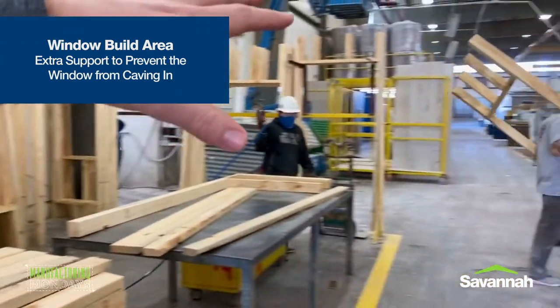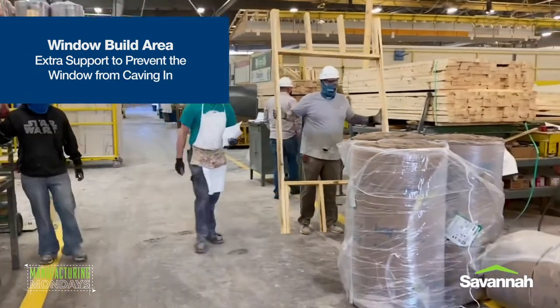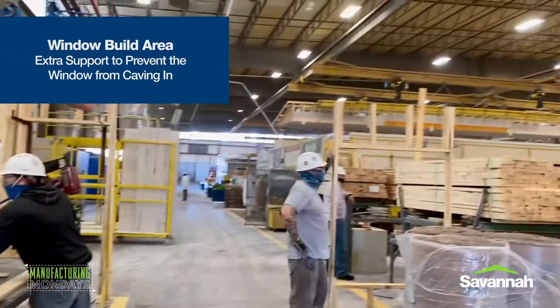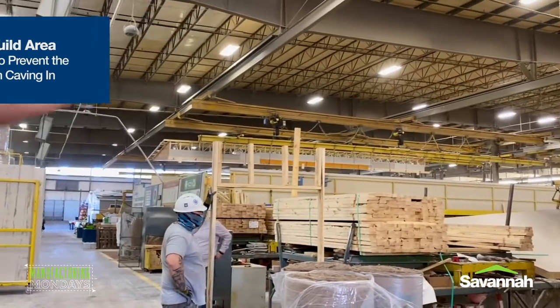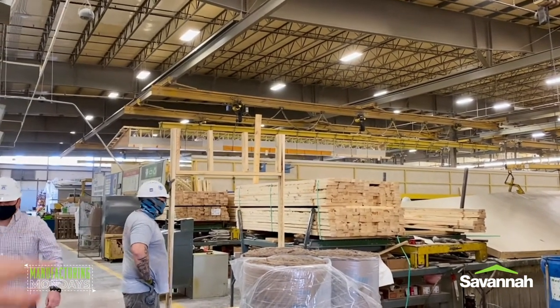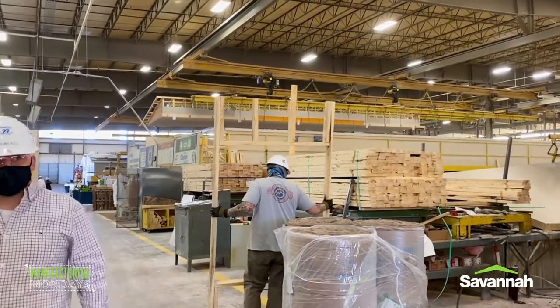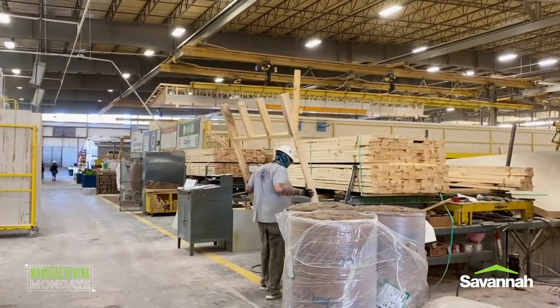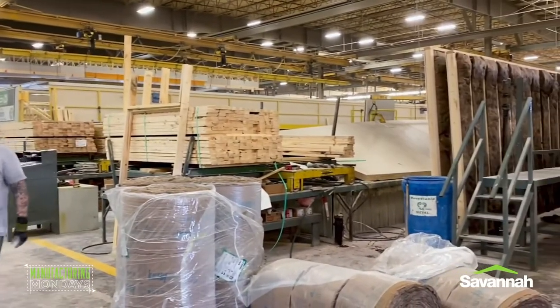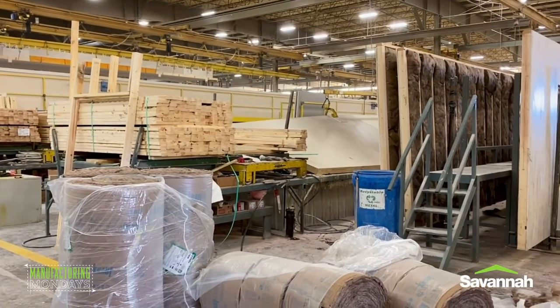So what they do here is he builds up the window, the guys from Wallville come over, they'll grab the window and then they'll lay those out. And then a couple of stations down, they'll actually install the windows. You can see all the support there on the top and bottom. That'll have the top runner on top and the bottom runner on the bottom. They'll attach that to give it all kinds of support. Look at all the support — all the two-by-fours, all the wood that's being used in those windows to make those secure so they don't sag over time.